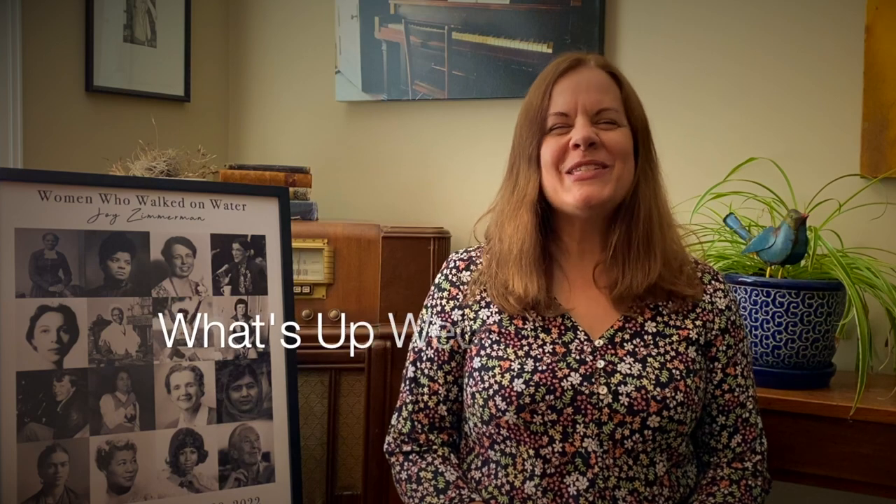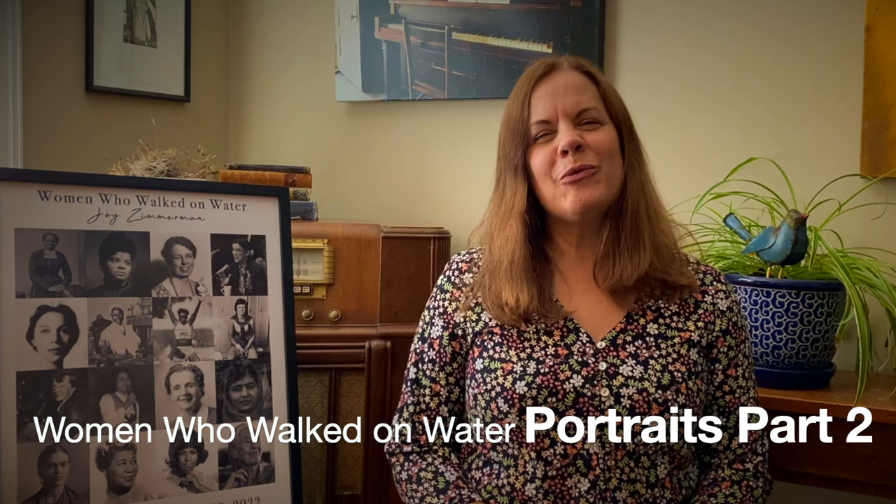Hey, what's up Wednesday 107? Today is Meet the Artist Part 2 for the Women Who Walked on Water Portrait Project. We're going to see the remaining artwork and hear the artists describe their process and their inspiration. We encourage you to go to my website, joysandwomenmusic.com to see the entire video that each of the artists has created. Thanks to each of them for their brilliant participation in this project.